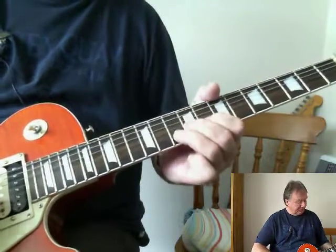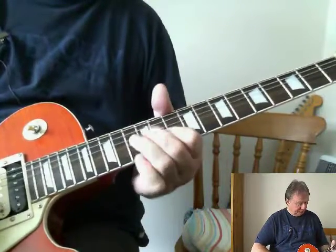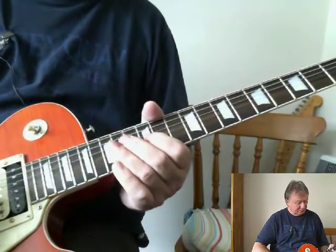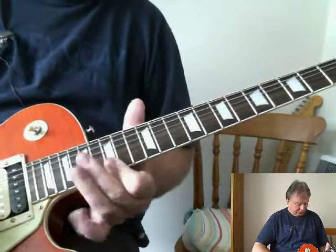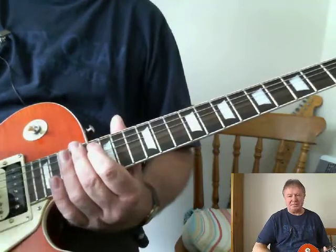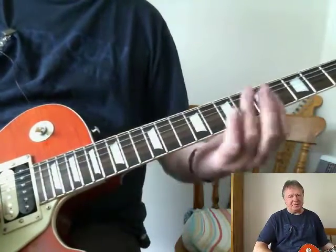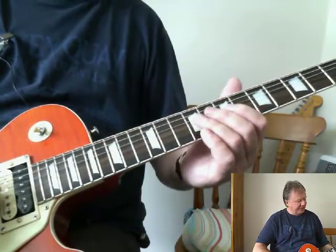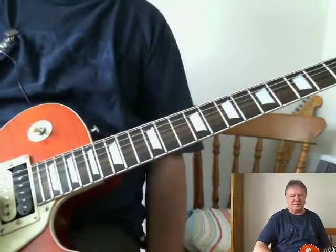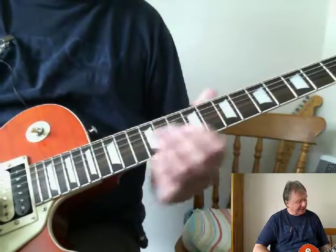So what have we got so far? I've got no backing to play it to, so no prizes for the timing probably, but it's really stringing the whole thing together now. Blues is very fluid, really. You should think of it more like a vocal line — someone speaking rather than just against bars of music. It's quite good to play it like this without a backing.